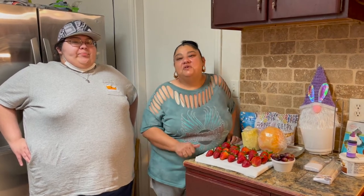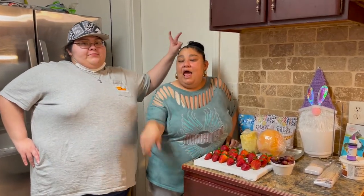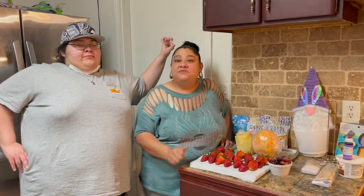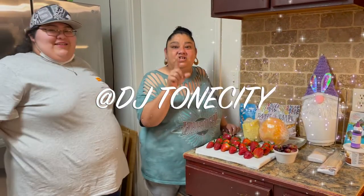Hi guys, welcome back to our channel! Today we have Miss Juliette, and Miss Sydney is behind the camera recording. Mr. Roy will not be in this video because he's actually doing a live today on TikTok. If you guys want to go follow him, it's DJ Tone City — he goes live DJing almost every night.